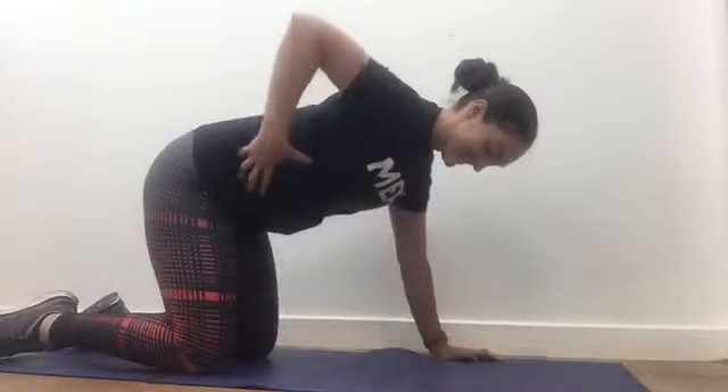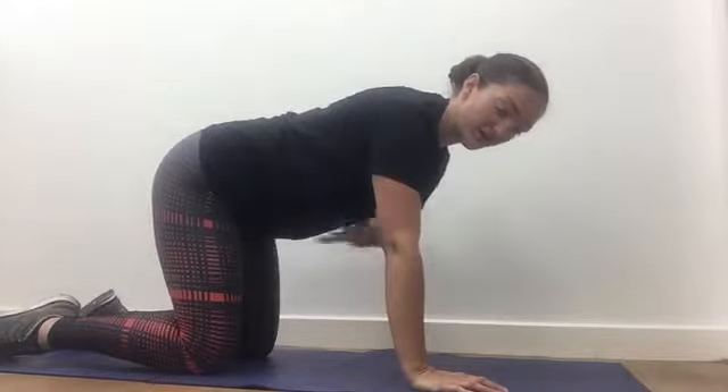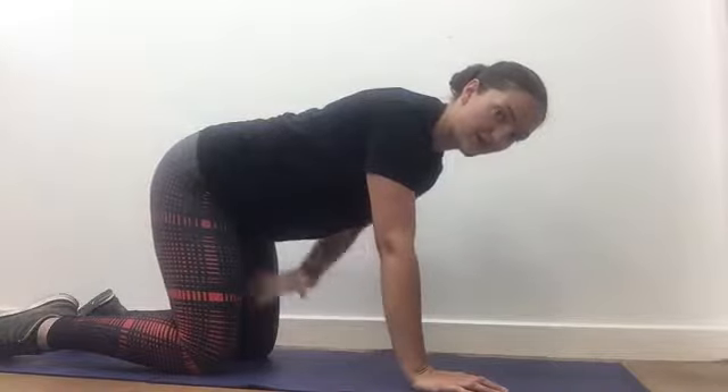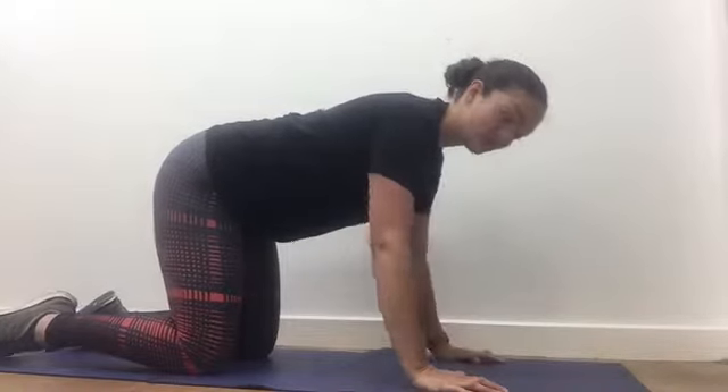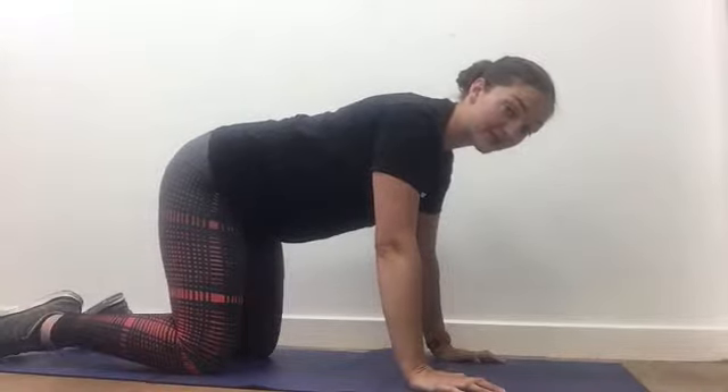First, you're going to really recruit those abdominals. So from this position, you're going to draw the abdominals round back towards the spine, lift the pelvic floor. We've got to keep that feeling and maintain neutral spine throughout. So we're going to start really basic.